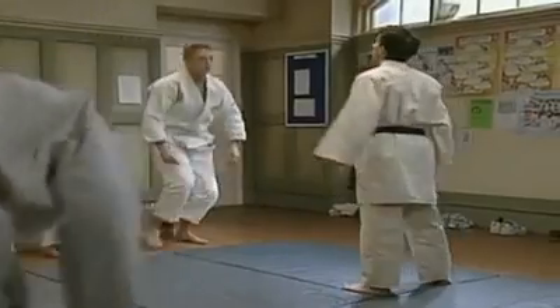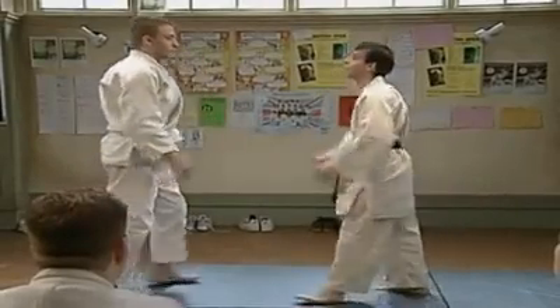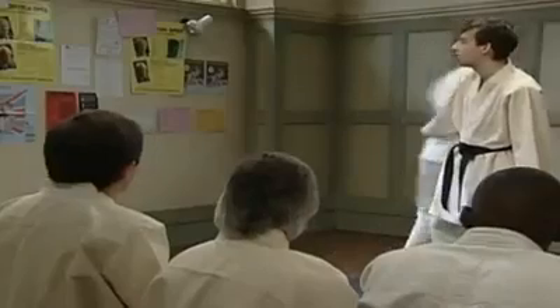Right, nice. Next one, please. That's good. Okay, again, start with a bow. Then take hold. And the throw. That's nice. Good. And the others. There we go.